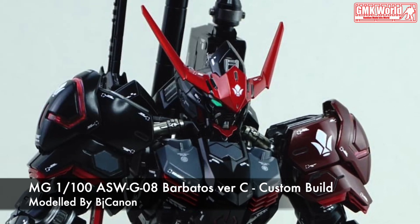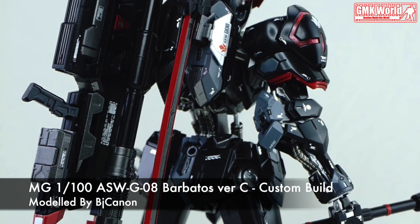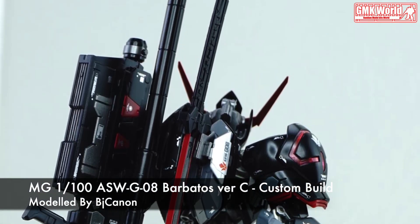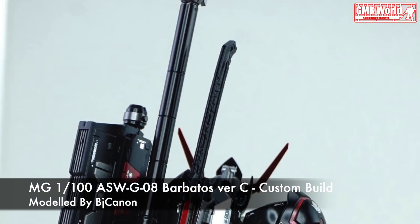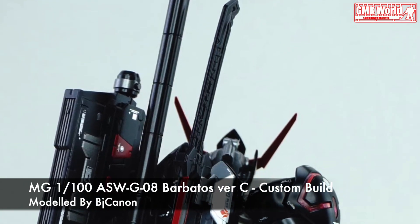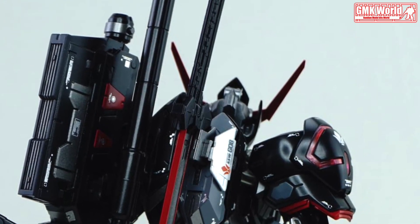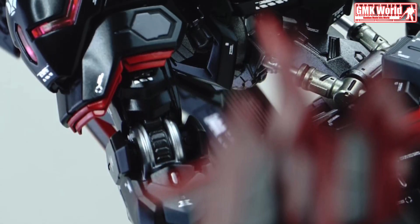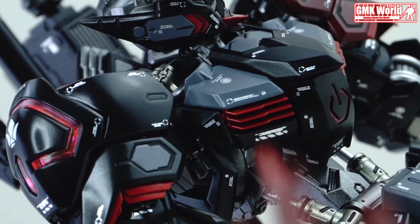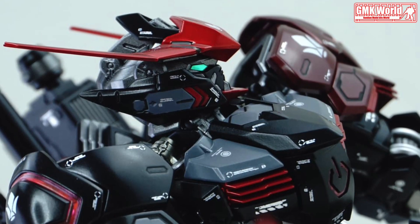MG 1/100th ASWG08 Barbatos, version C. The information of Barbatos version C: model title — Barbatos version C, modification — custom paint.